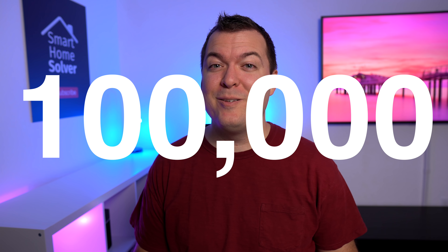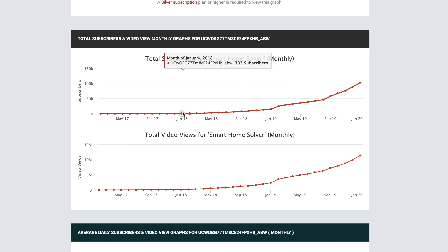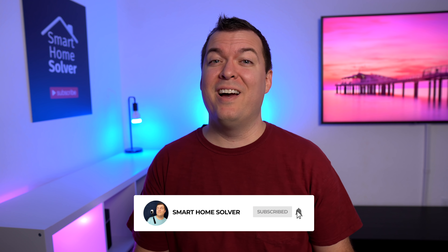We just passed 100,000 subscribers and I can't even wrap my head around that number. Two years ago we had about 300 subscribers, which is crazy to think about. I'm really grateful to all of you who subscribed and supported the channel. You guys are amazing and I couldn't do it without you. Thank you so much.